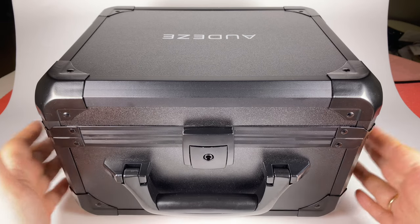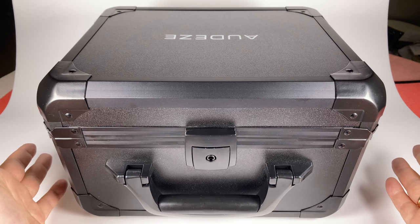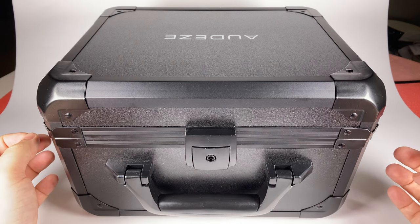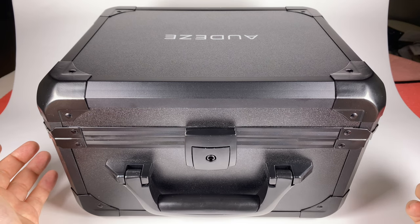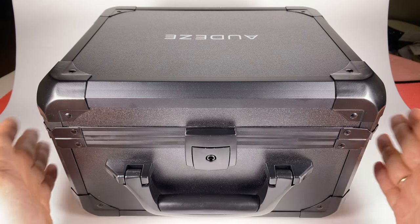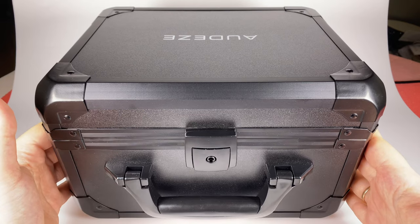I'm not a studio professional, so I can't evaluate this model in that aspect, but I've heard a lot of headphones so I can share my impressions. Their price is $1700 — slightly above the LCD2 and below the LCD3, so positioned in the middle range by Audeze's scale. They have much more expensive models like the LCD4 and LCD5, but anyway it's a pretty expensive model by absolute scale.